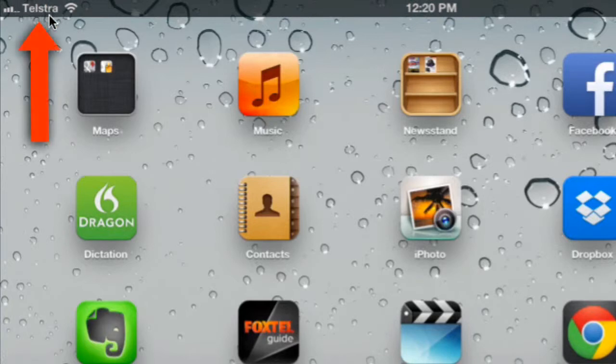This iPad is also a 3G model, so I have a Telstra SIM card in it, which means I can use the 3G network to get internet if I'm not in range of a wireless network.